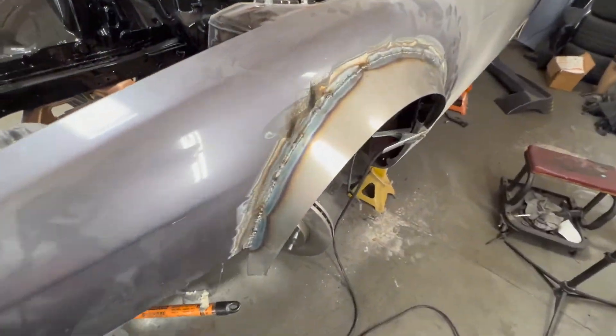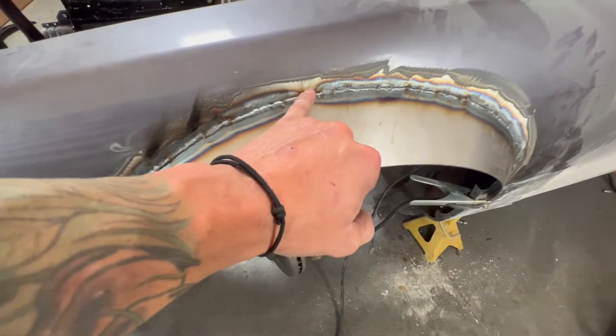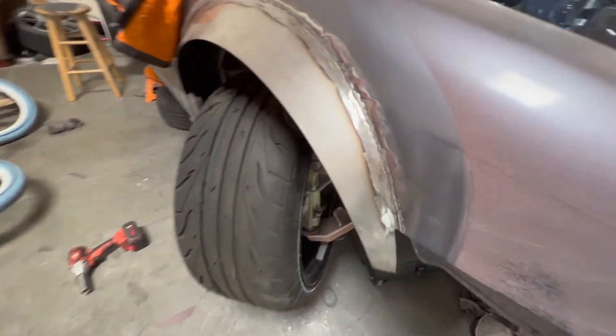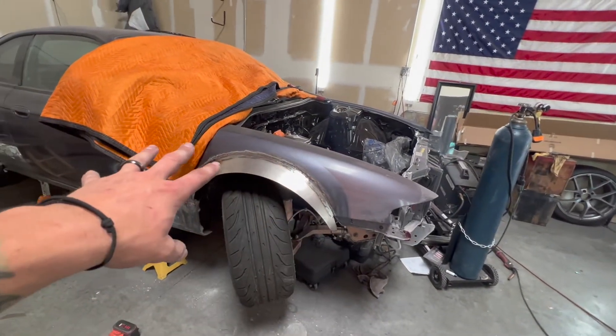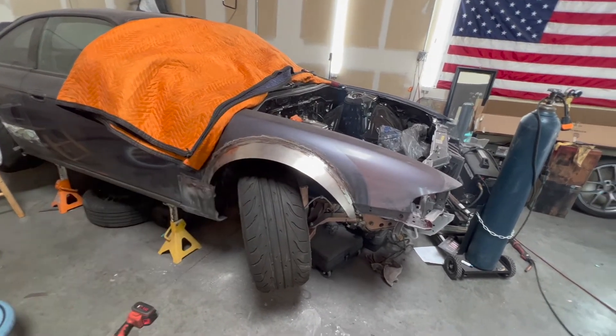At this point you just have the last step: get a flap disc grinder and sand it down. After you grind everything down, it's going to look clean like this, and after that just bondo, primer — get it prepped for whatever you need to do and you're good to go. Hope you guys enjoyed it, sorry I'm a little dirty.